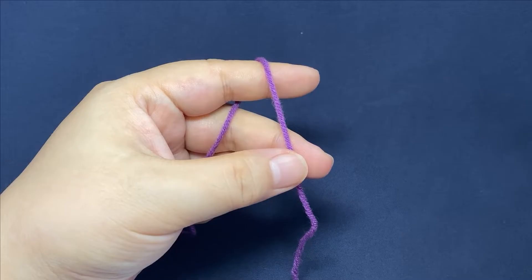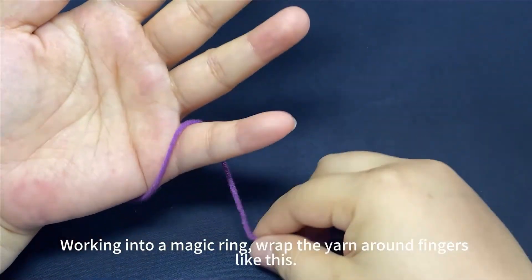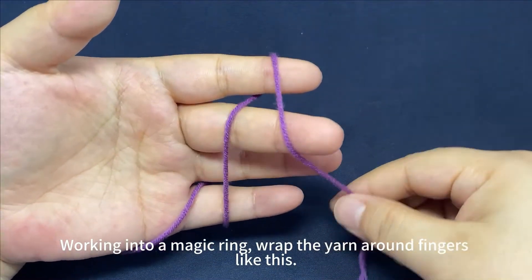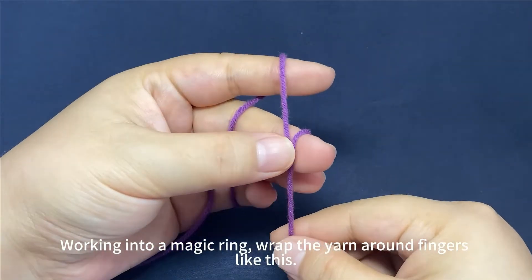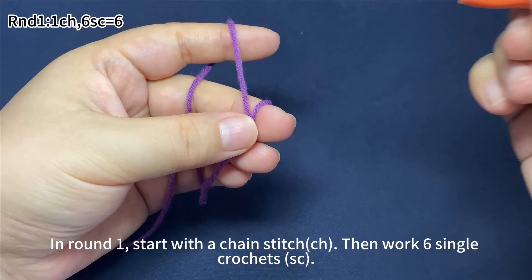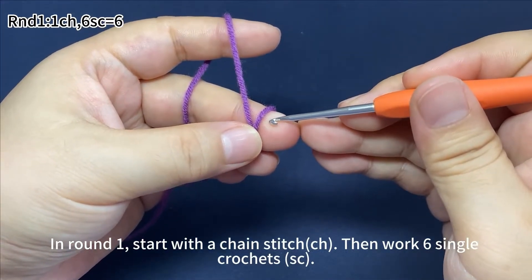The body. Work into a magic ring. Wrap the yarn around your fingers like this. Pinch the crosses. In round one, start with one chain stitch, then work six single crochets.